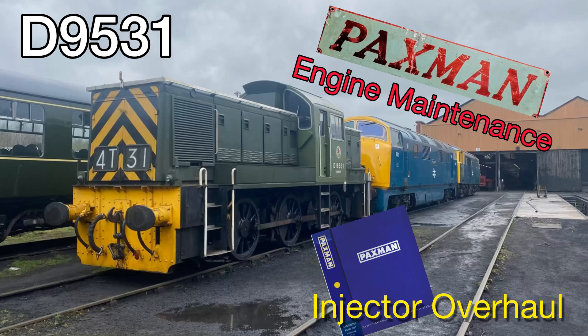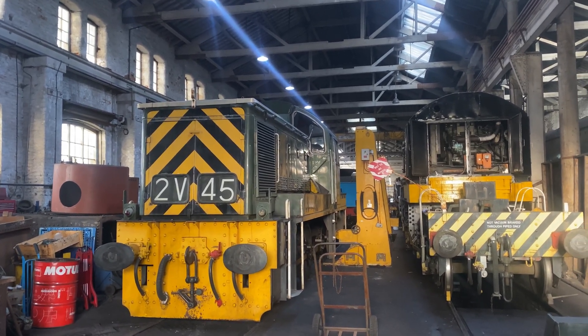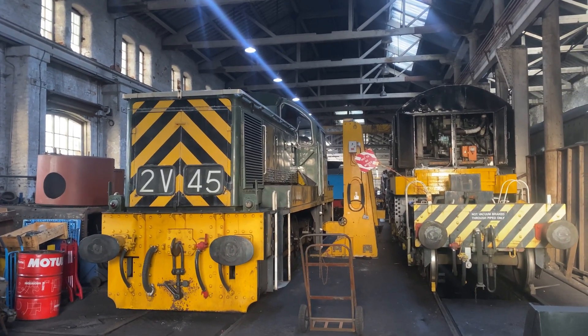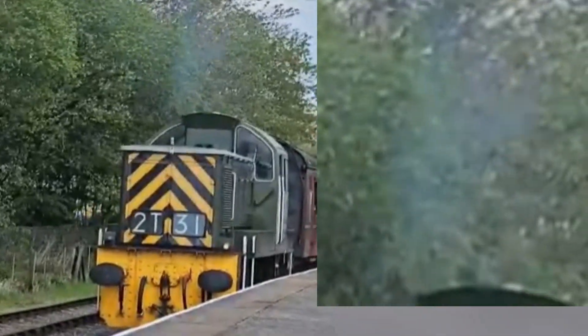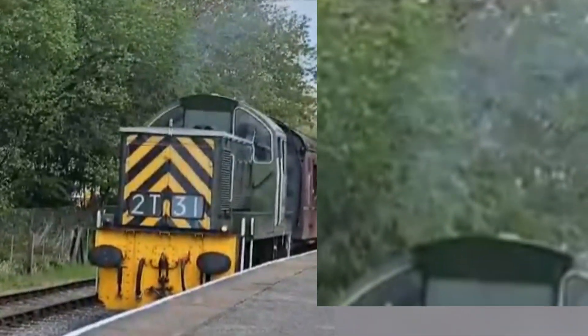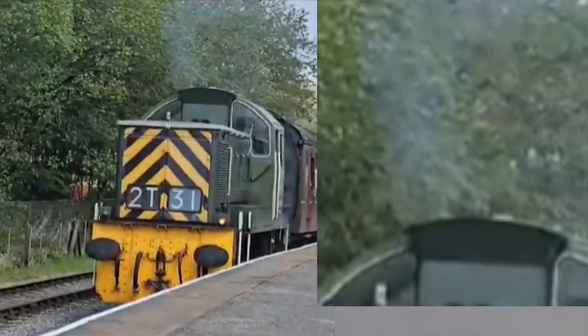Hello and welcome from the BHG. This time we're looking at D9531, our Class 14. Whilst we're in the winter shutdown, we're looking at a bit of maintenance on it. It was reported during the 2024 season that the engine was rather smoky. As you can see here, the engine's just idling and producing quite a bit of exhaust fumes.